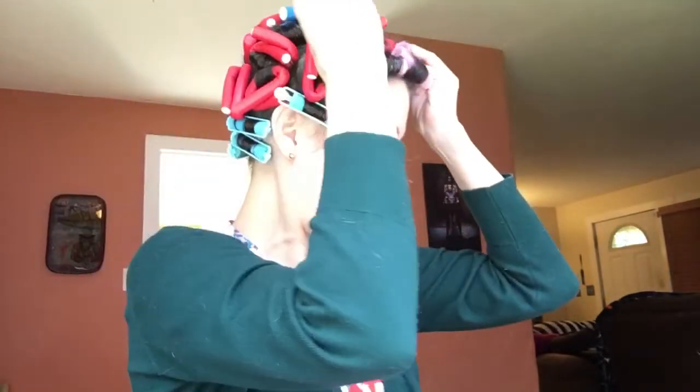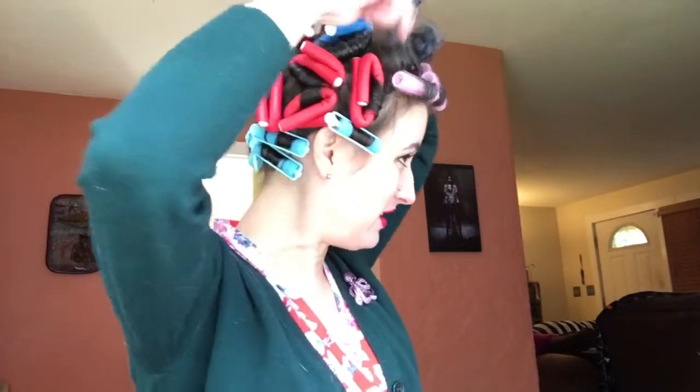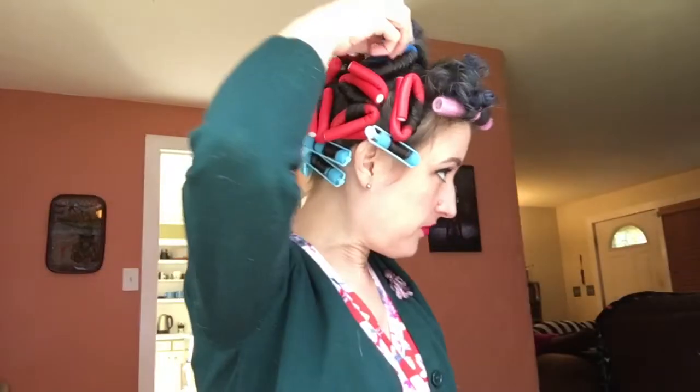I'm looking off to the side because that's where my mirror is. So flex rods — I'll take one out and show you what they are. Yeah, that really curled. Flex rods, as you can see, give a very tight curl. They are these flexible rollers with a little core inside wrapped with foam. Things that are good about them: they do a very tight curl, they come in a lot of different sizes — so whether you have super long hair or very short hair, there is a flex rod size for you. They are very easy to roll and easy to keep in your hair because they just fold in on themselves.